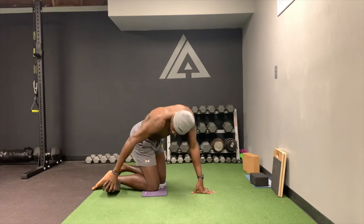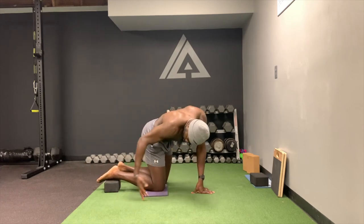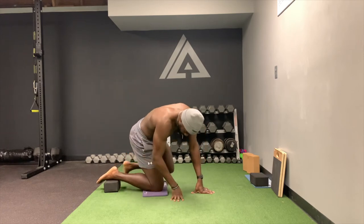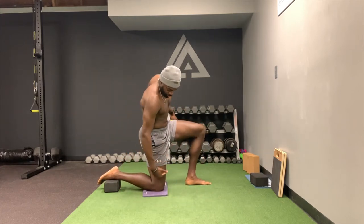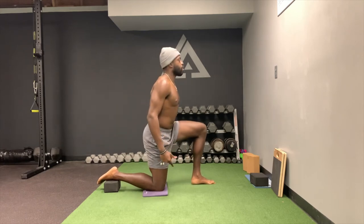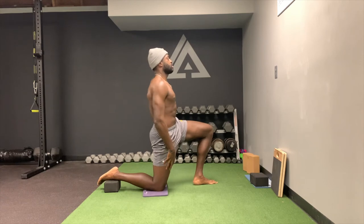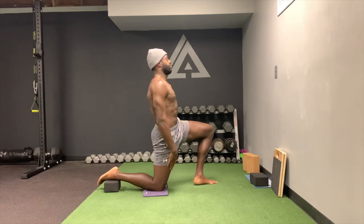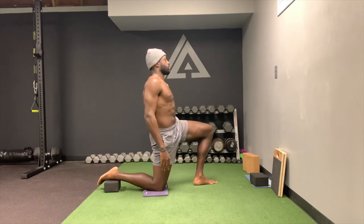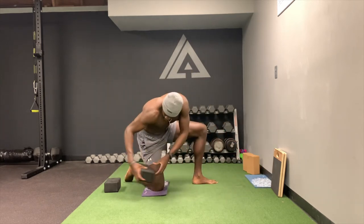Level 2 is a yoga block placed right at the ankle region. This is going to start to bend that leg and put more of a stretch on the quad. Now you're going to feel more of a stretch in the quad region — you'll still feel some up top as usual, but more emphasis on the quad. From there, I add one more yoga block for a little bit more stretch.